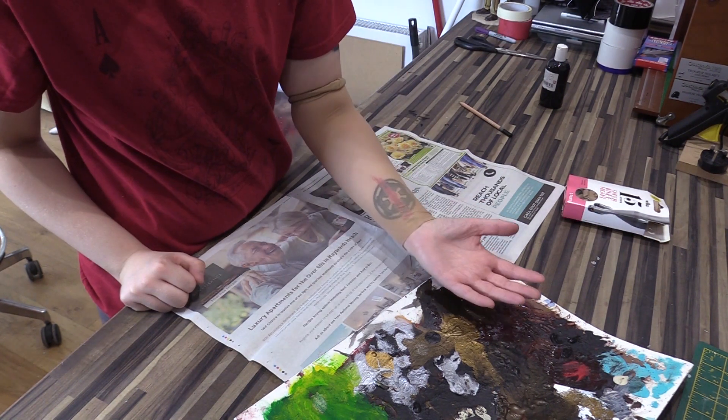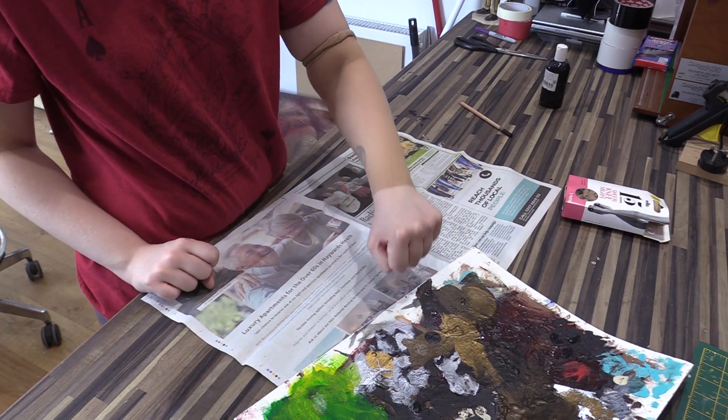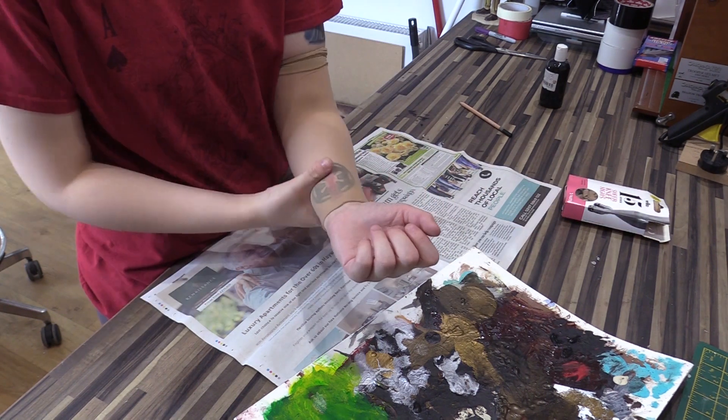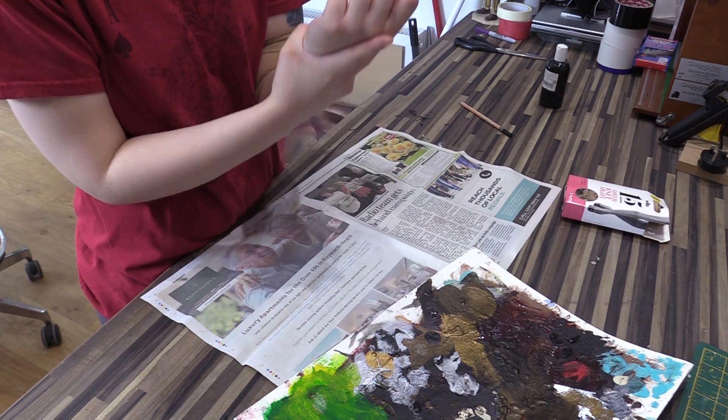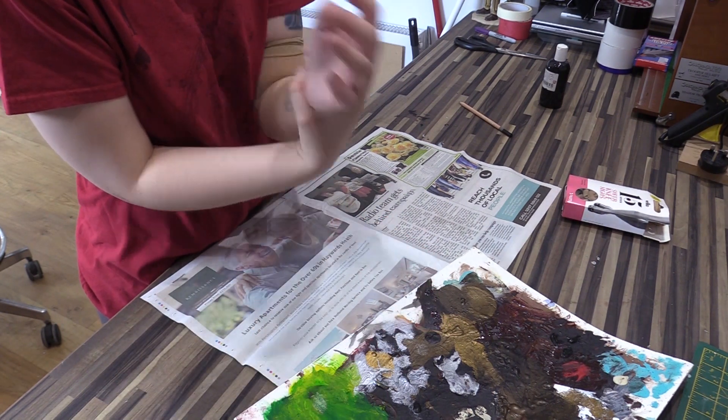Now, obviously if I weren't wearing anything else on my wrist, that seam would be really, really visible. But thankfully Hades has a watch, so I'm going to have a watch around my wrist. By the time that's on there, you're not really going to notice.